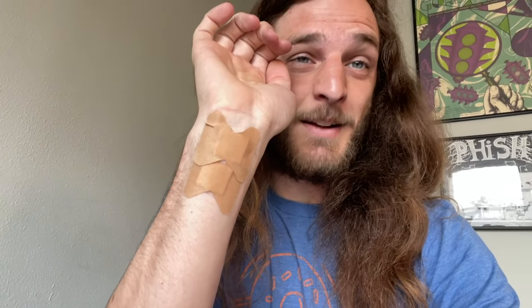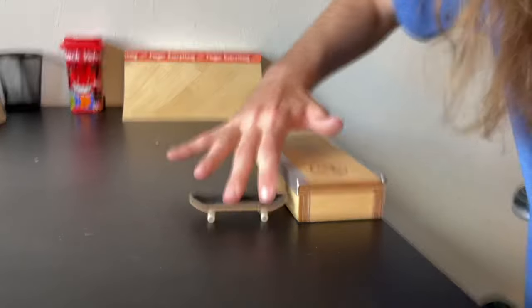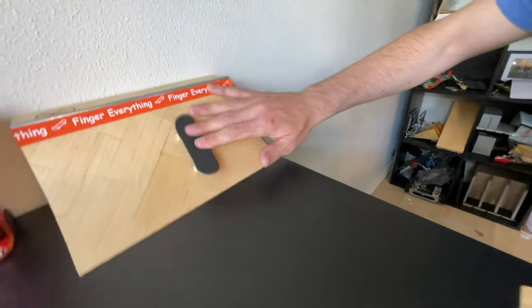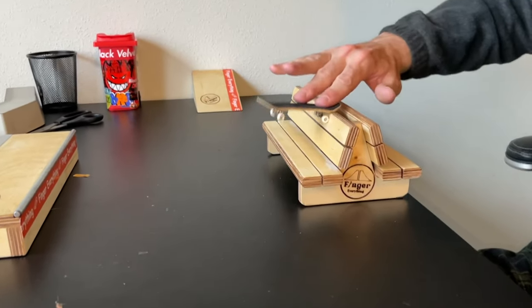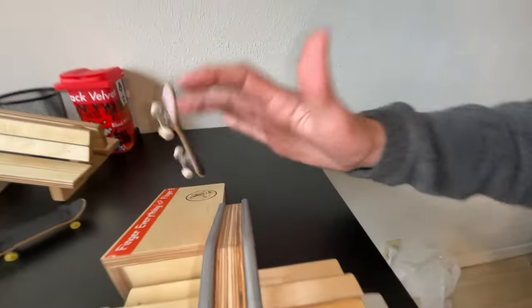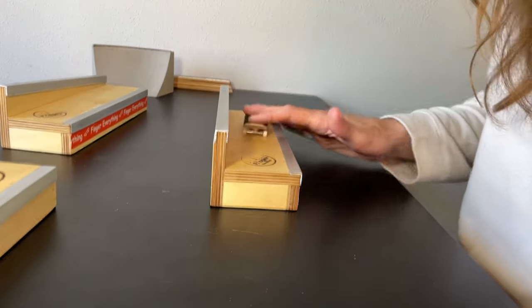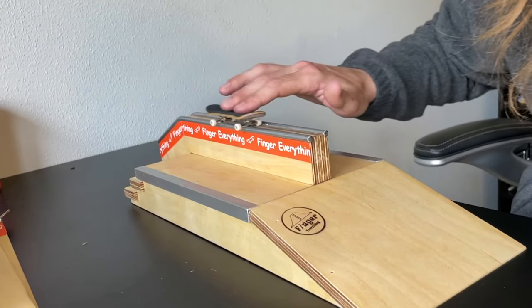Please excuse the band-aids I got on my hand here — I burned myself while I was cooking jambalaya last night. I was going to film these clips outside but it's really freaking windy out here. Holy crap. Now I'm going to film these clips.